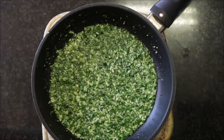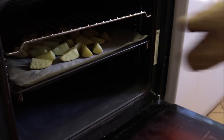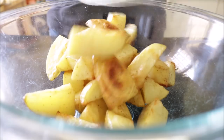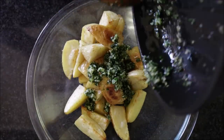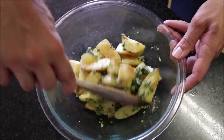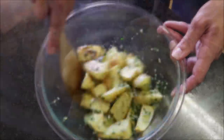After roasting the potatoes for 22 to 24 minutes, take them out of the oven and transfer them into a large bowl. Add the parsley and garlic mixture and gently mix everything together until well combined. This is a very important step — you want all that garlic and parsley covering each wedge of potato.